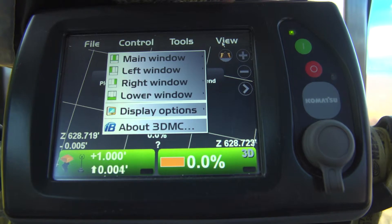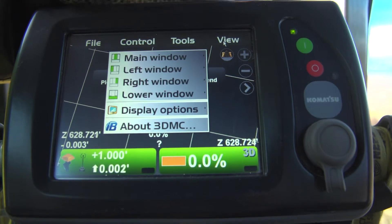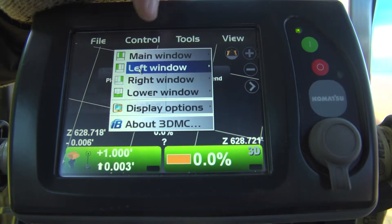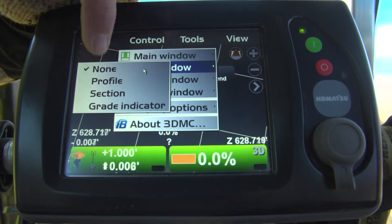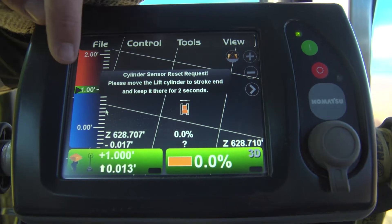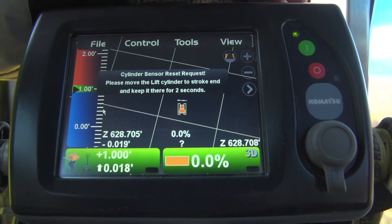If you go to View, this is where you can take care of your monitor and have any kind of features you want. In this case, we can put a grade indicator, and now you have a grade indicator on the side — and you can do that on both sides as well.